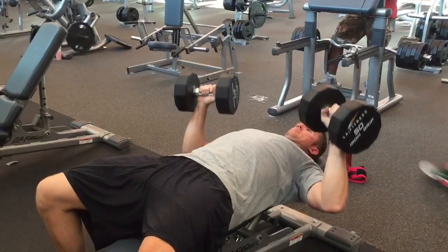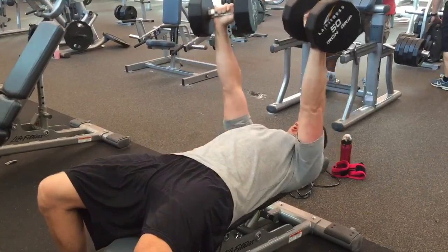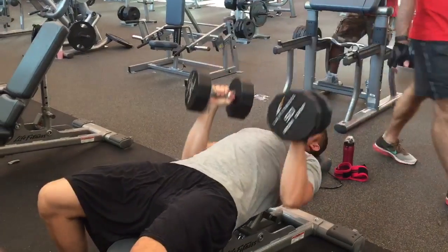Now notice how my elbows and wrists are turned in a little bit. I'm not flaring my elbows out wide. That's going to protect your shoulders when you tuck them into the sides. Lower the weight down slow, good stretch, press, squeeze, and you're done with the movement.